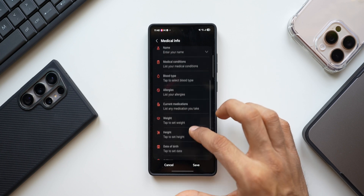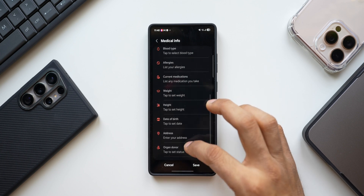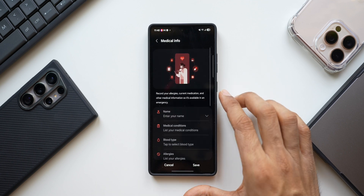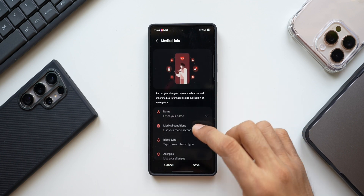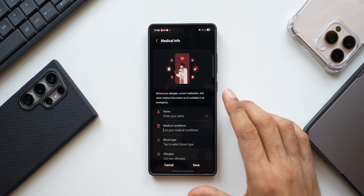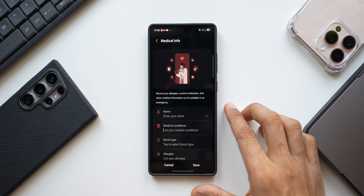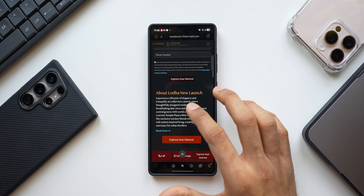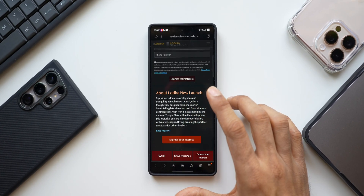You can add your name, medical conditions, blood type, allergies, current medications, weight, height, date of birth, address, organ donor status, and medical notes. Select only the data you want to share, then tap Save. First responders will be able to see this data on the lock screen to help you in an emergency.